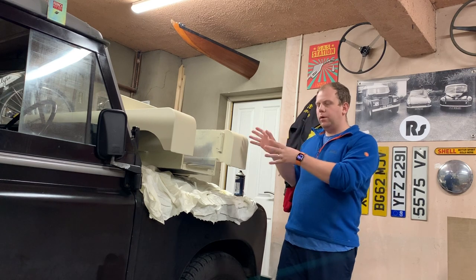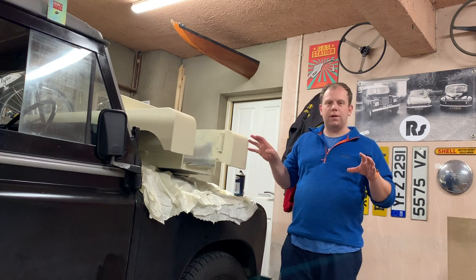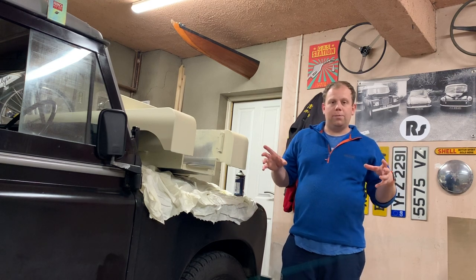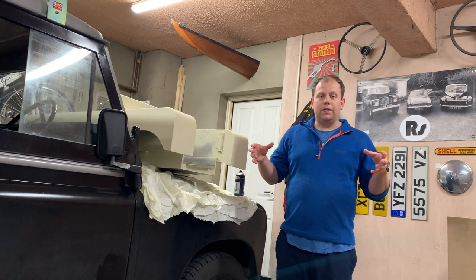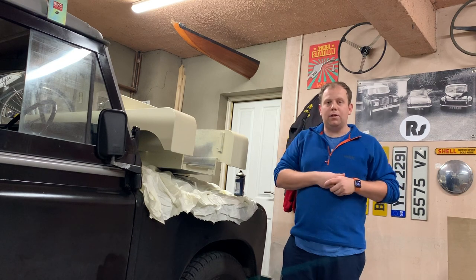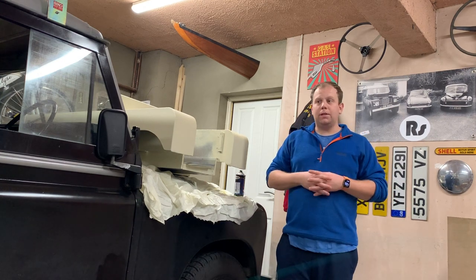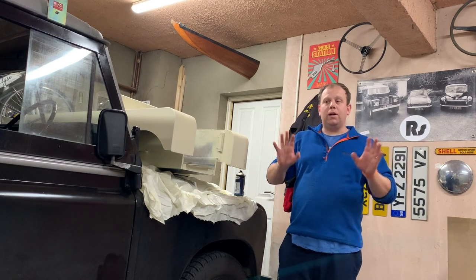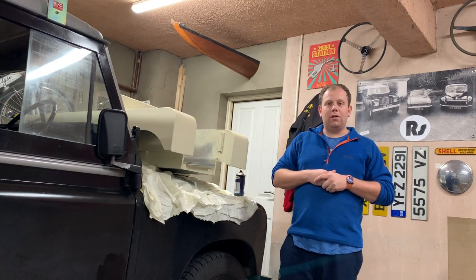So there you have it — another instalment on this Toylander One build series, this is Part 9. The bodywork is nearly complete and I'm really looking forward to moving on to the mechanical side: making the axles, drivetrain, and getting everything wired up. The aim is to get this finished for next Christmas — you're seeing this in early January 2020, so happy new year! Please hit the subscribe button, there's lots more coming this year and maybe even a new car in the garage. Thank you all for your attention — I reply to all my comments and really appreciate your input. Cheerio!